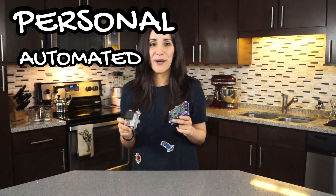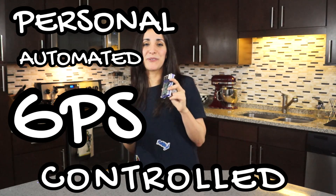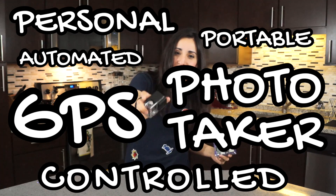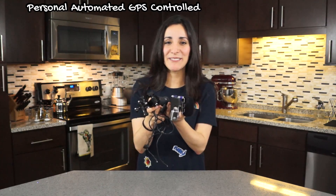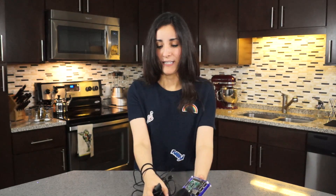Let's make a personal automated GPS controlled portable photo taker. Let's get started.